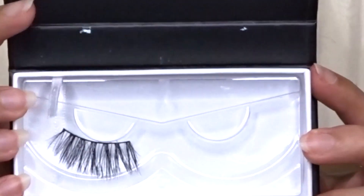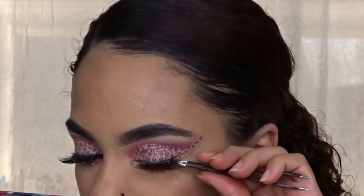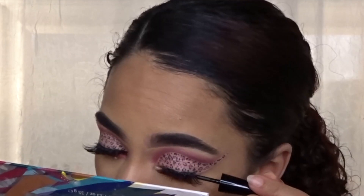For lashes, I'll be using the Sumptuous Beauty lashes in the style of Sumptuous. I'm applying them on with my tweezers and then applying that liquid eyeliner just to cover the lash band.